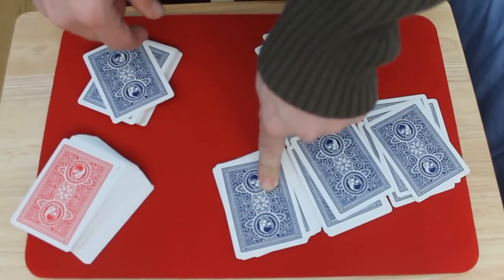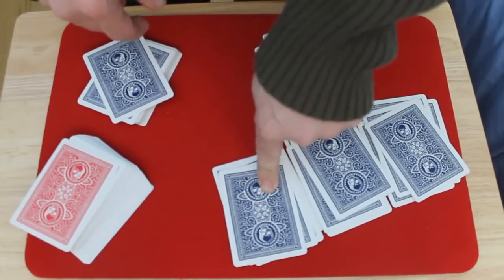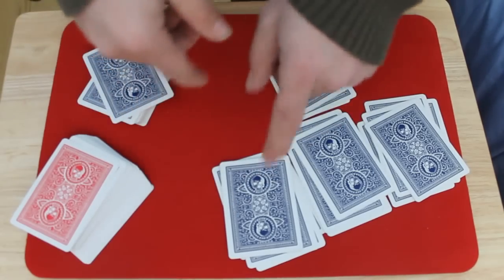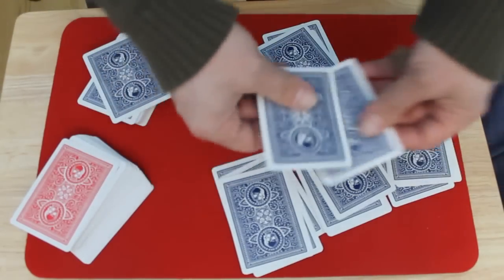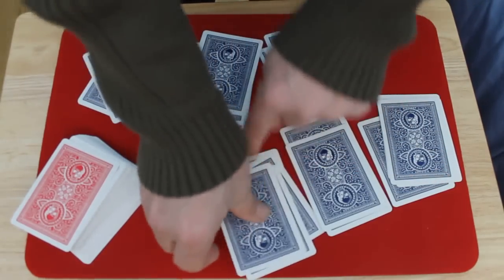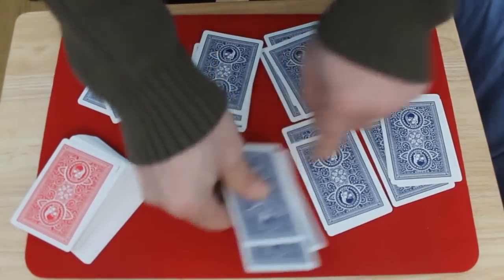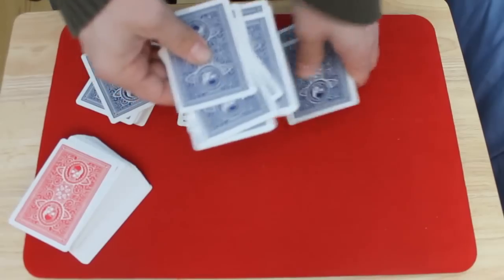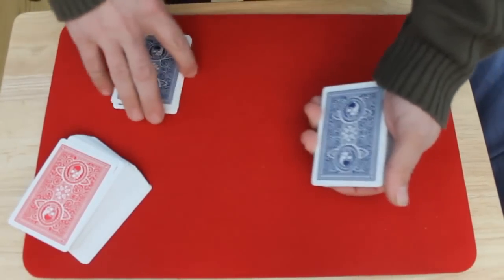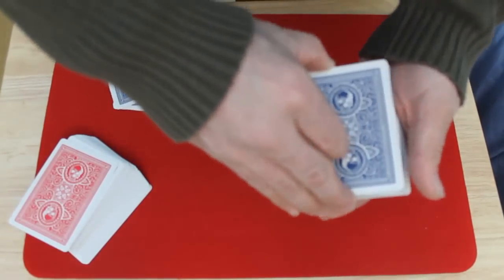We're going to take these cards and deal them into four piles. Remember the pile that they put the last card in, because that's the one you want to put on top of the deck — that's where the selection is. You're gonna take the top card off each pile, stack them up so that the one with the selection goes on top of the deck, and put it right back on.